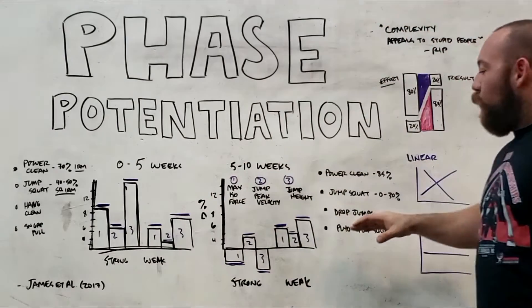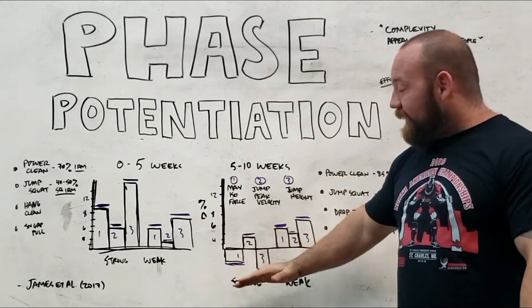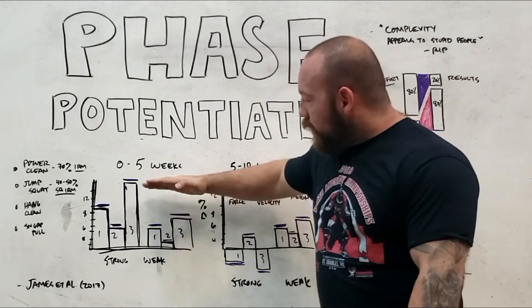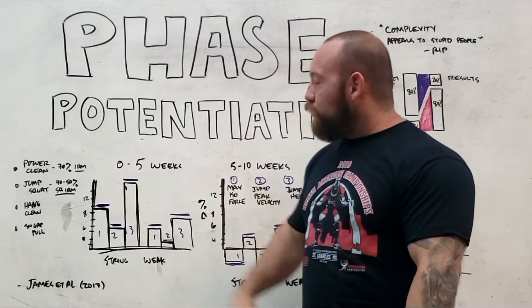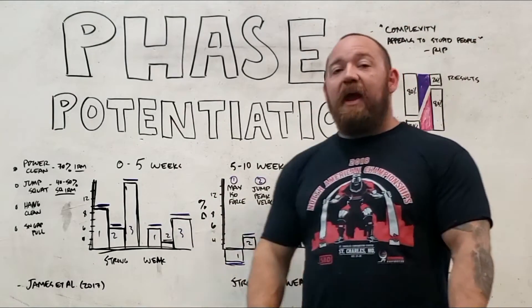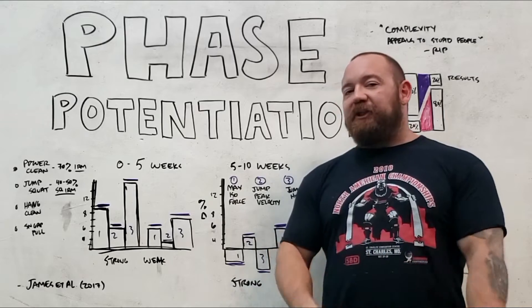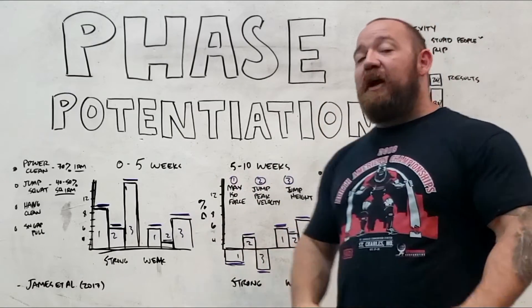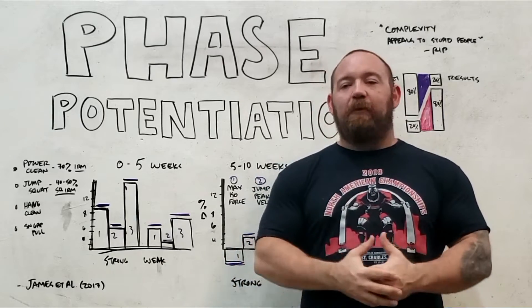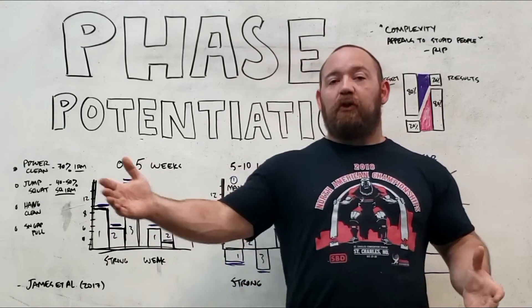Into the next five weeks, the weak group increased at a similar rate as in the first block. But with the strong group, some of these numbers actually decreased — they detrained as they moved into the phase-potentiated block. If you add the growth from both blocks, the total net growth for the weak group comes out pretty much in line with what the strong group achieved, once you incorporate the loss of progress in the later five weeks. These studies are limited, as is a big problem with exercise science research — there are many questions not asked, many measurement and consistency problems.